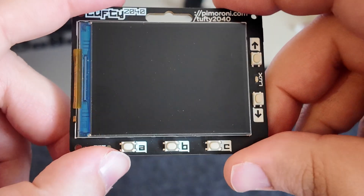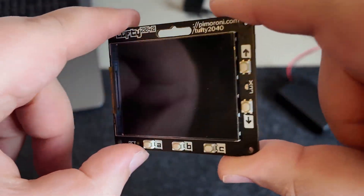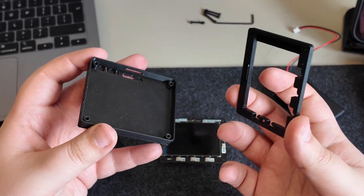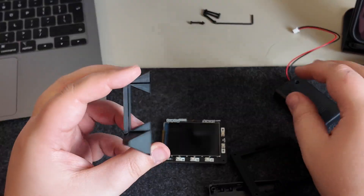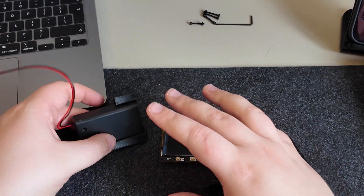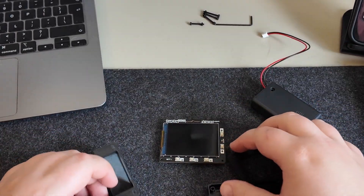I need to 3D print a case for this because I'm worried that the LCD being exposed like that could get damaged. So let's get a case printed and put together — I'll put a link down below. Unfortunately the recording of the case being printed corrupted, but what we have here is a front plate, a back plate, and an extra section that goes on the back which fits a power supply nicely and doubles as a stand.